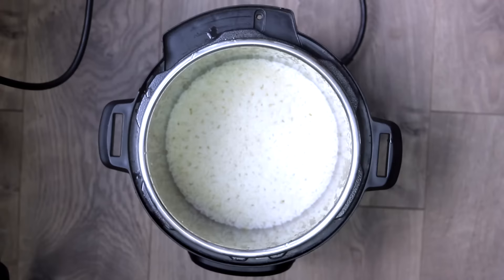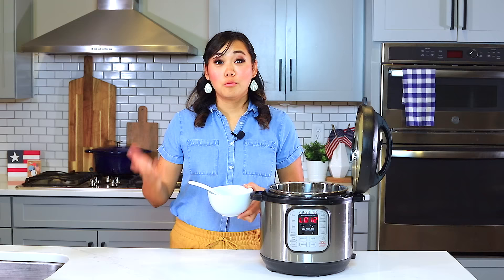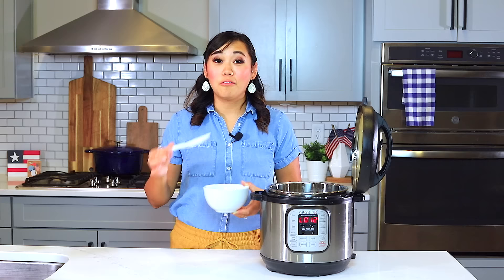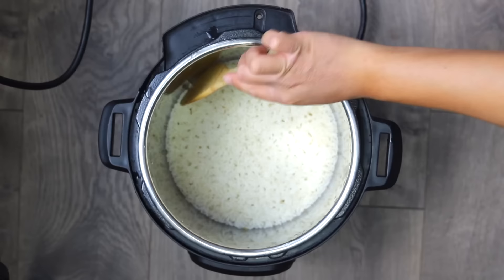Now we've got our rice and it looks perfectly done. When you're ready to serve your rice, you'll usually use a rice paddle or a wooden spoon. Here's a tip: if you wet your spoon or whatever utensil you're going to use to scoop your rice, it will prevent the rice from sticking.